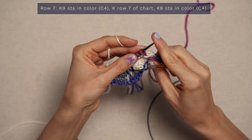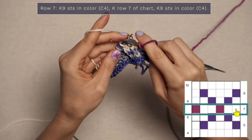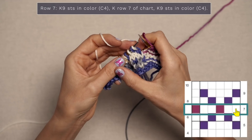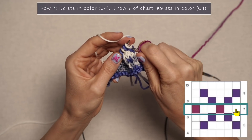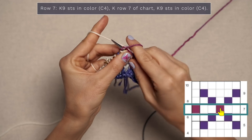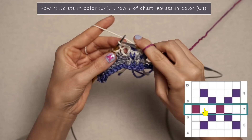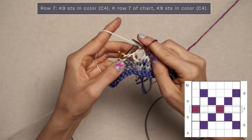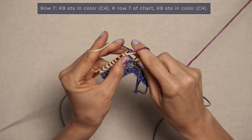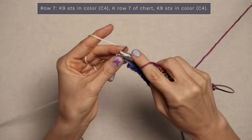For row seven we're on the right side again. Knit nine stitches in color four. Slip your stitch marker. Jump over to row seven of the chart — read that from right to left and work knit stitches since we're on the right side of our work. Work two stitches in white, one stitch in color four which for me is the fuchsia, two in the white, one in the fuchsia, and repeat that all the way across your row. When you get to the end, work your remaining nine stitches as knit stitches in color four for the garter stitch border. There's row seven.